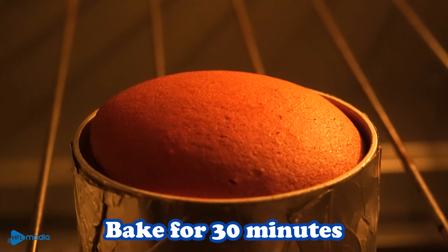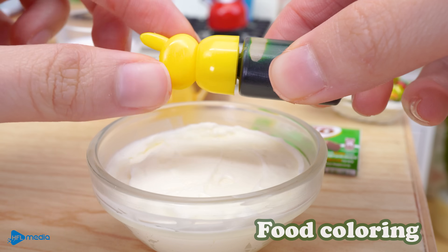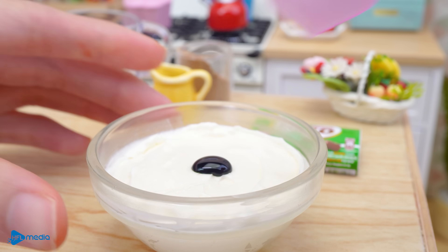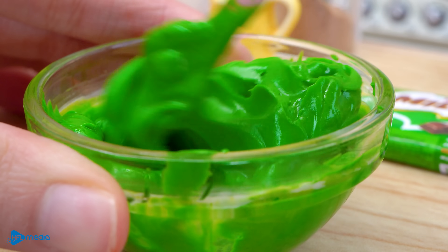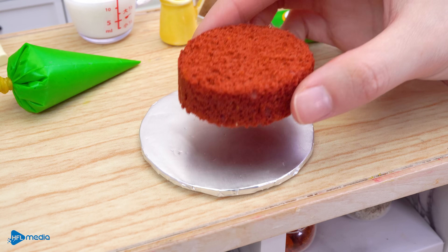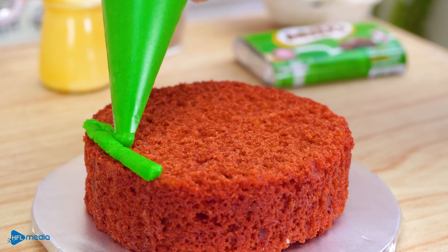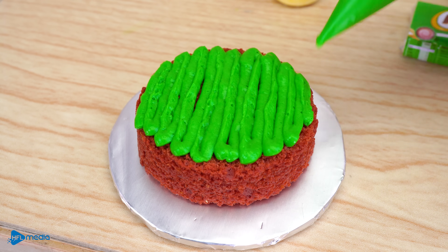One side is ready. The owner has a good friend. Place the egg on the bottom. You can only put the egg in a bit. Let's go.